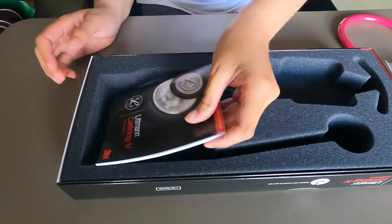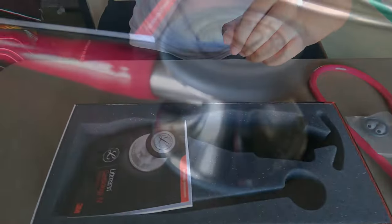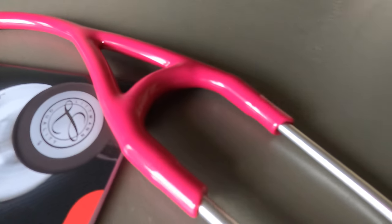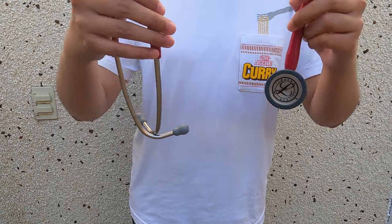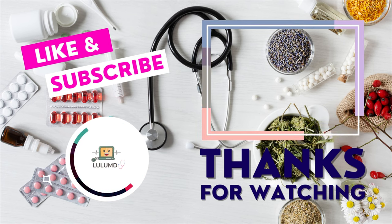I hope you really enjoyed me unboxing my stethoscope. I'm really excited to use it — let's try it on and see how it looks on me. Let's go!